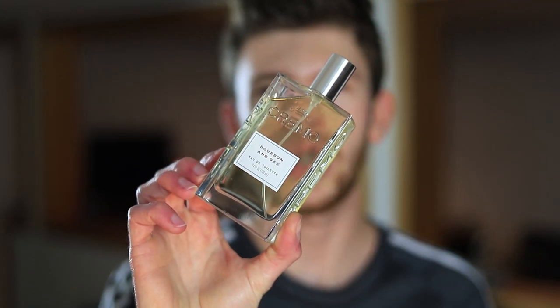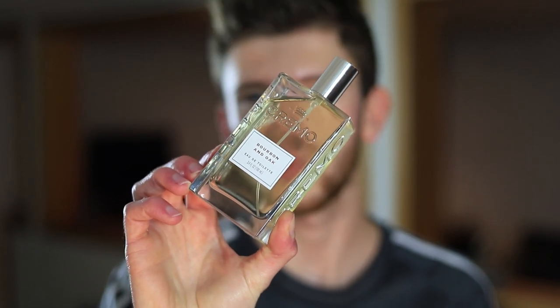To sum it up, I like Bourbon and Oak — I'm a big fan and I'll be wearing it more this fall and winter. Really well done scent. It doesn't come across cheap-smelling; the quality is nice. It doesn't go through too many stages but from the opening to the dry down I'm very happy with it and I think they did a great job with this one.